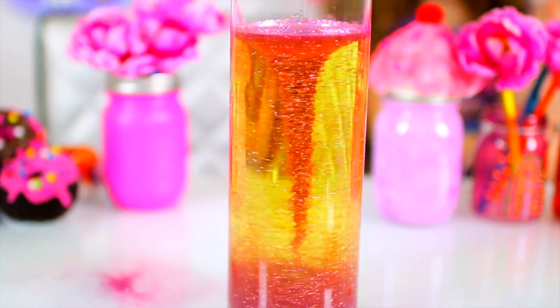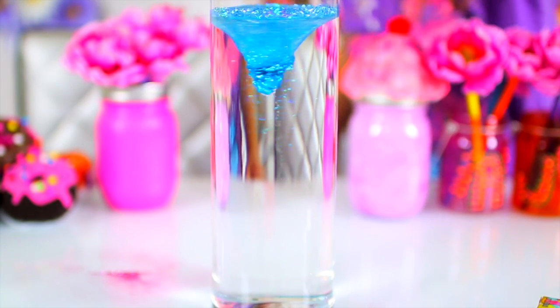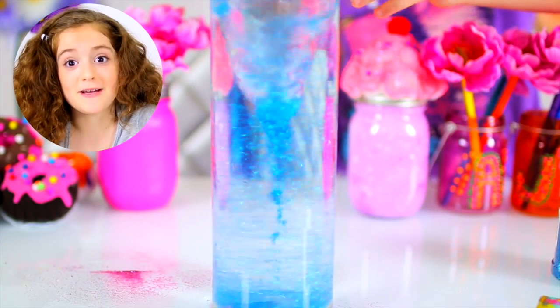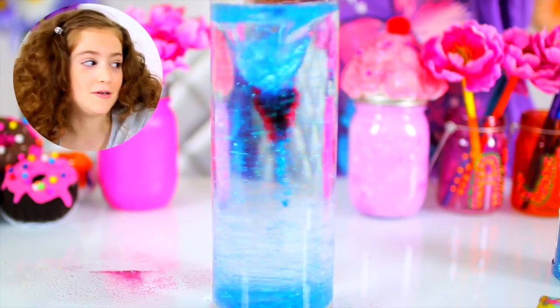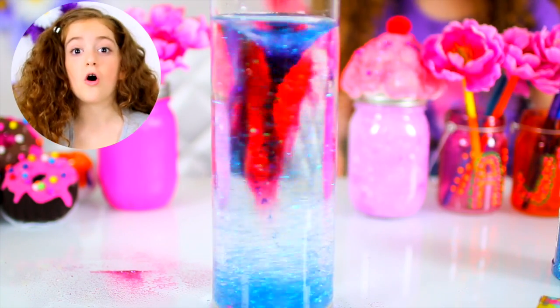This is so cool. Let's try blue glitter in plain water. This experiment is really, really cool. I love it so much, it's so pretty. I could do this all day.